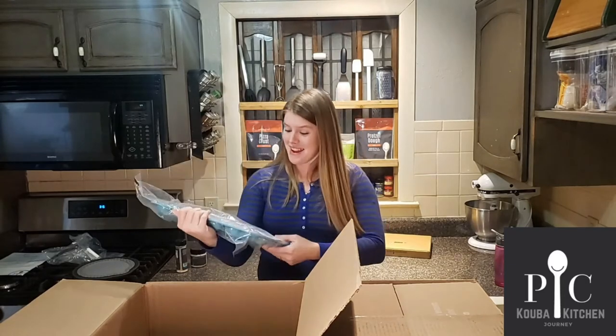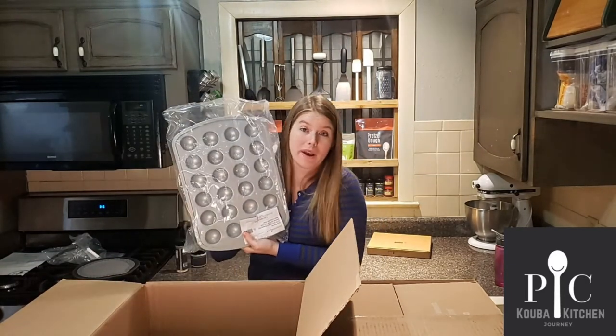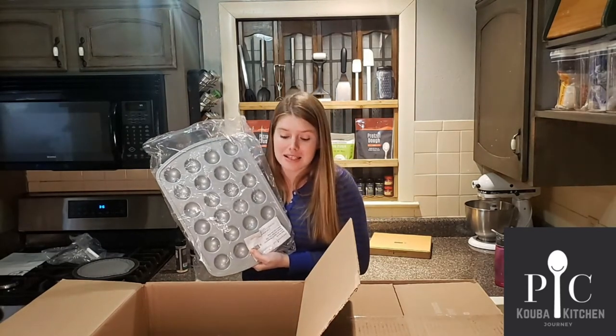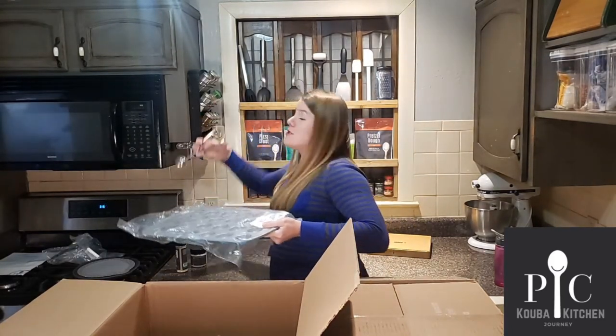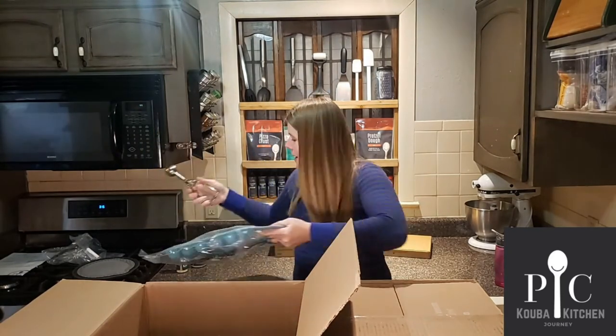The donut hole pan — correction, there's already a donut pan, this one is for the donut holes. I think this is going to be perfect for meatballs. I can use my little scoop and make the meatballs and they'll be perfectly round.